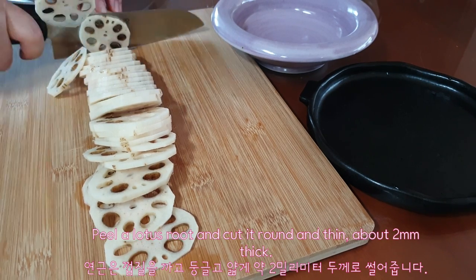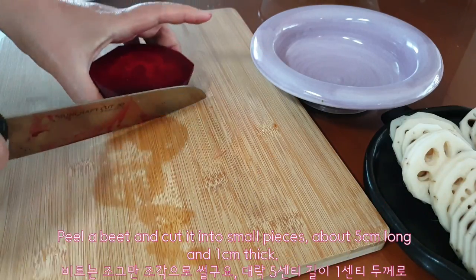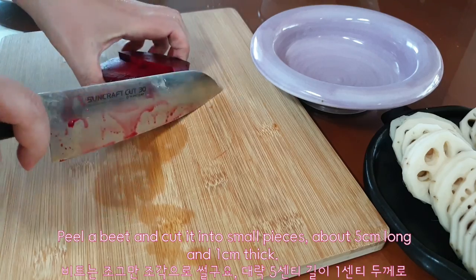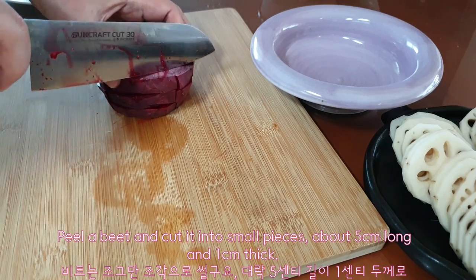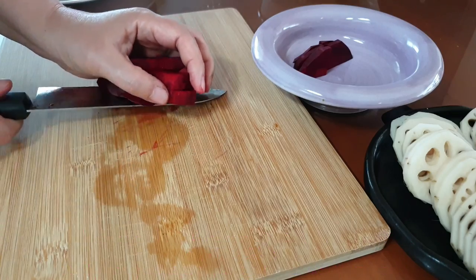Peel a lotus root and cut it round and thin, about 2 mm thick. Peel a bit and cut it into small pieces, about 5 cm long and 1 cm thick.